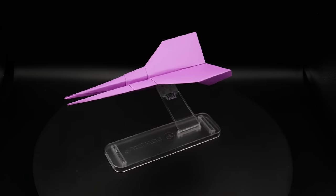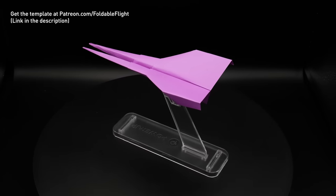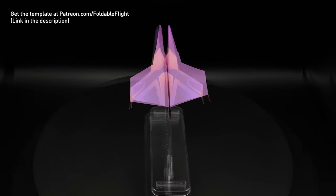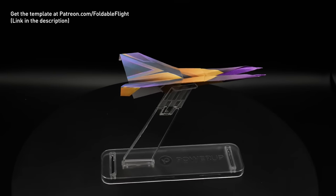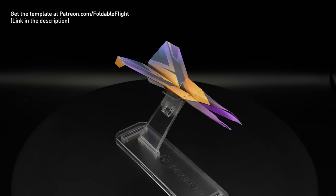Venom does look amazing on its own, but if you support me on Patreon.com slash Foldable Flight, you can download and print off a template that makes it look like this, which I think just takes the appearance to the next level. And not only would you get this template, but you would gain access to over 90 others as well, and that's an ever-growing library for just $4 a month.